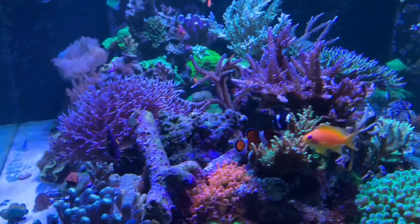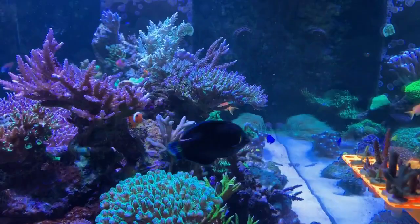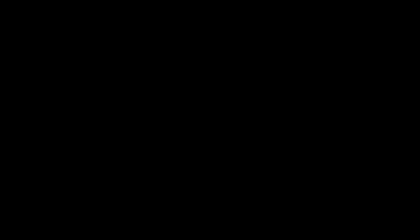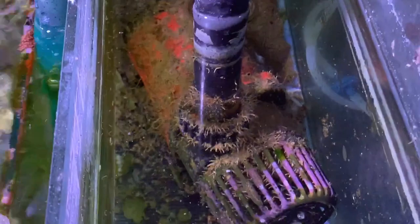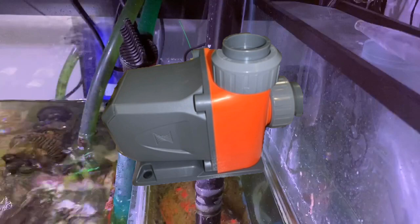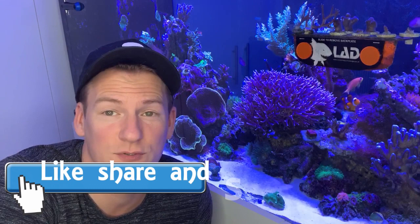I really couldn't be happier with how this tank has come along in six months — I'd say it's flourished. The next job is to clean the pump, but I'm actually going to be upgrading it to a Neptune's pump and that will be my next video. That's it for the six-month update on this 1000-litre Aquariums for Life reef tank. It's looking really good so far and I'm hoping it just continues to thrive. Thanks to everyone who has liked, commented, and subscribed — it really means a lot. If you haven't already, please hit the subscribe button for more content all about my 1000-litre reef tank, and we'll see you next time.